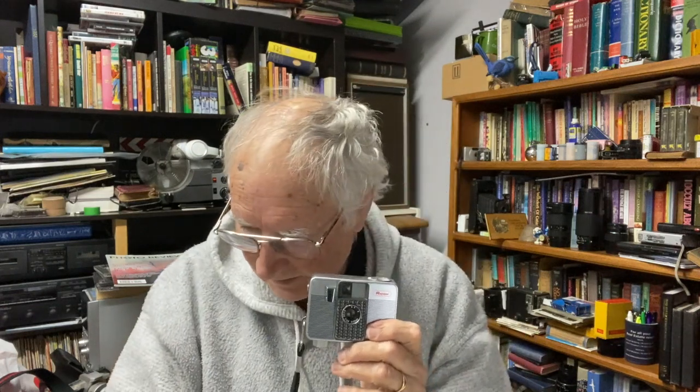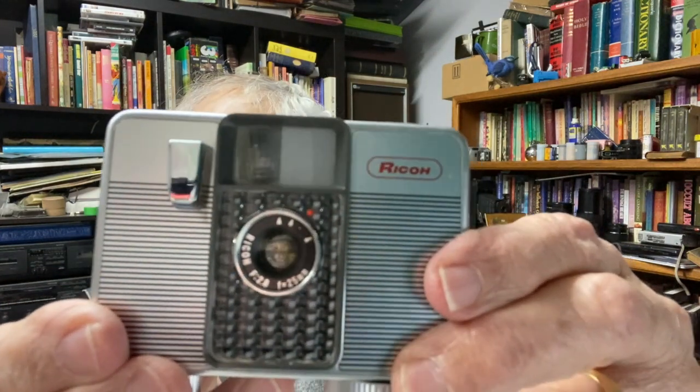If you want to take a horizontal shot you take it that way; vertical shot that way. The YouTube videos about the Pentax 17 say Pentax deliberately put it in that configuration so you could use it for Instagram, but Instagram didn't exist when this one came out — they had the same configuration back then. They also have a very similar lens: this is an f/2.8, 25mm lens.